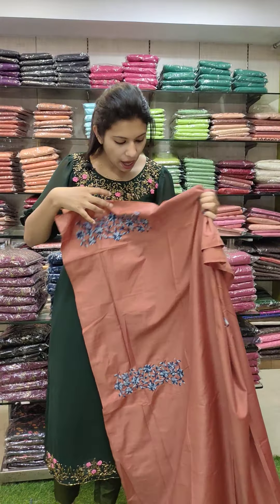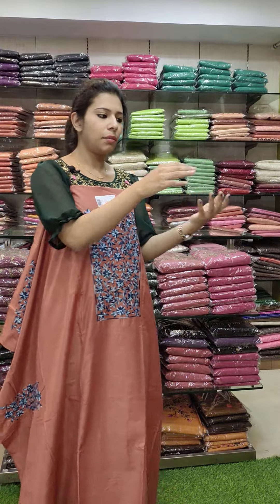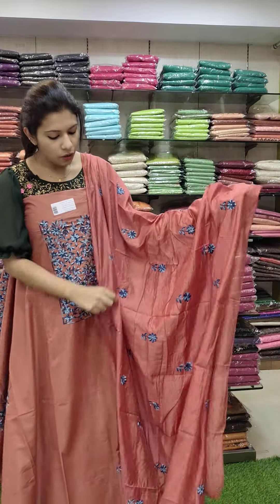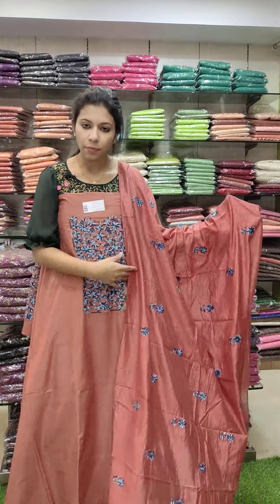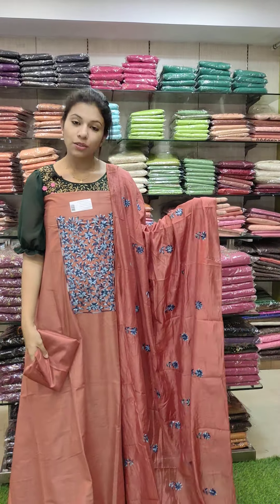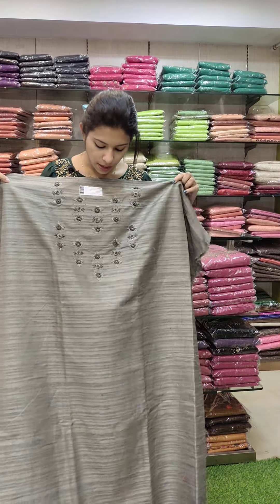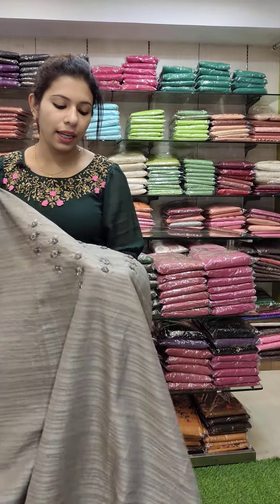The sleeves — this is a semi part, this is a cut work. The same combinations. Same color bottom. Price is 1290.